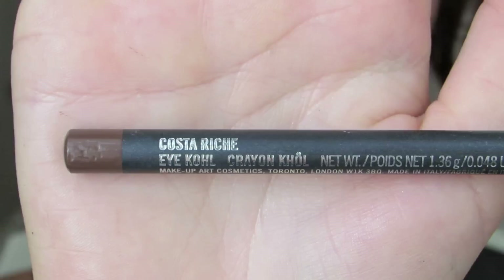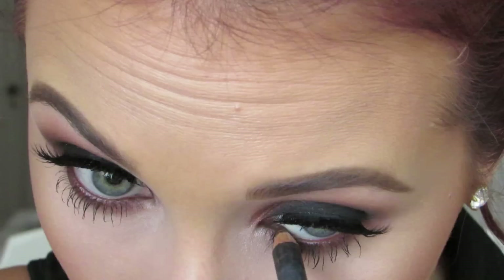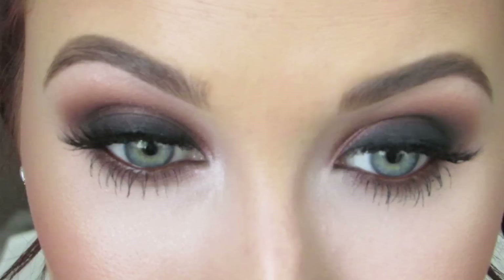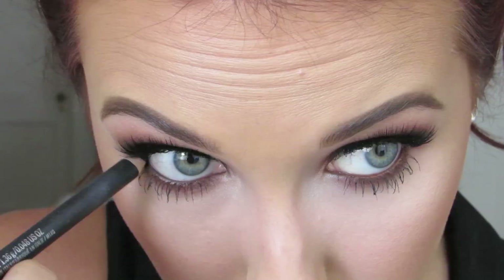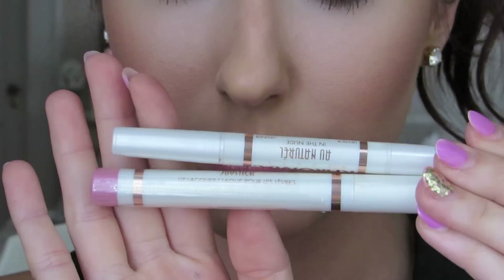Then I'm going to use Hard Candy Tiki Bronzer Highlighter on a big fan brush to highlight my cheekbones. I found out this has mineral oil in it and I'm really sad because this highlighter is absolutely gorgeous — so I'm in a sticky situation. I'm going to use Costa Riche — this is an Eye Kohl by MAC — and line my waterline with it. It's a beautiful red color; Kim Kardashian used to wear this all the time. I know a lot of you won't have this exact shade, so I'll cover it up with a black Eye Kohl since everyone has that, so you can see what it looks like with black.